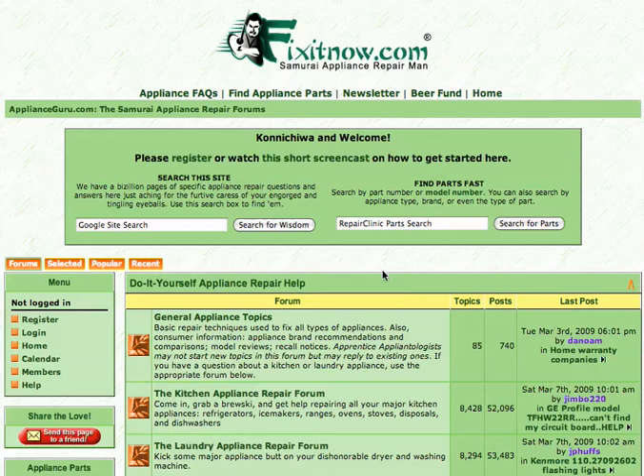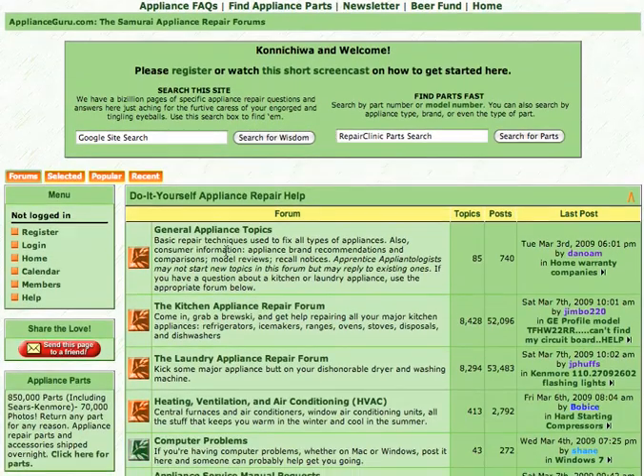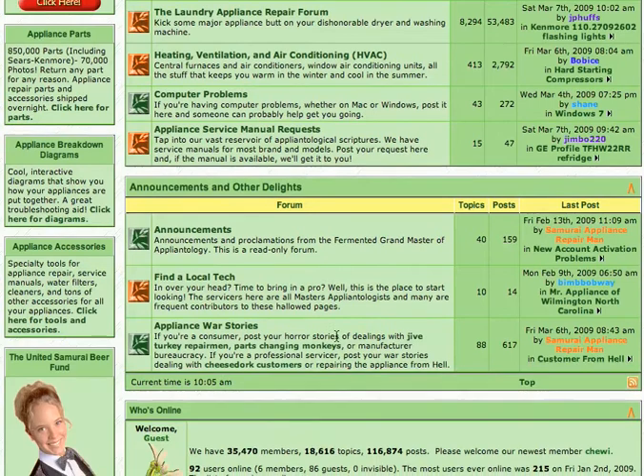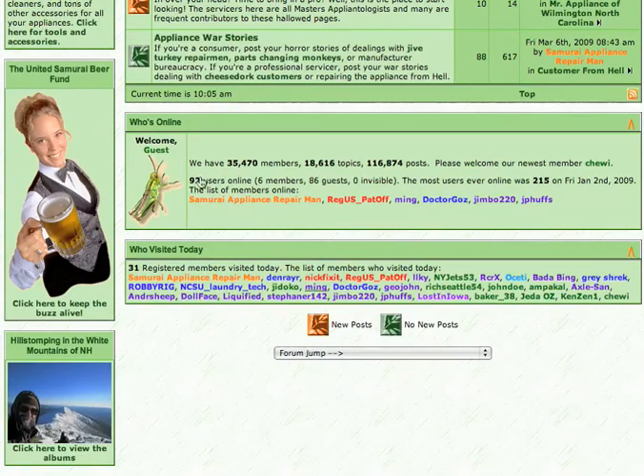Welcome to the lightning tour of the Samurai Appliance Repair Forum. Here we are at the homepage, which you can tell by our plethora of appliance repair forums available here in Samurai Land. You can see all the forums listed there, with loads of members, topics, and posts for you to search through. Tons of pearls available for your perusal.